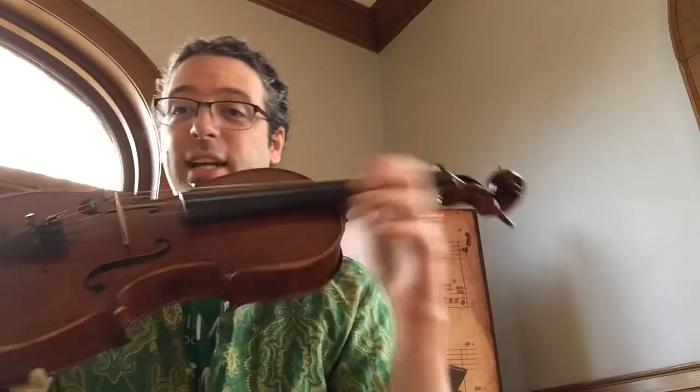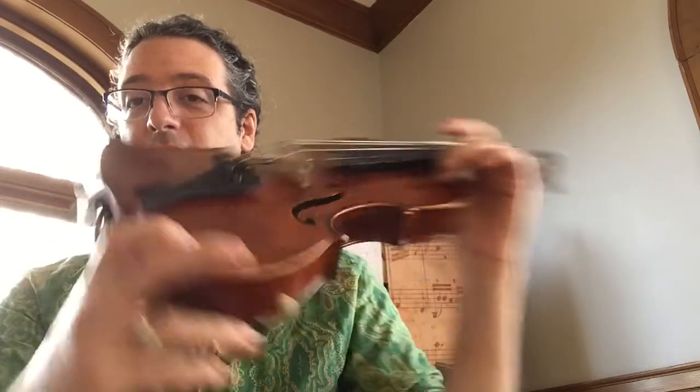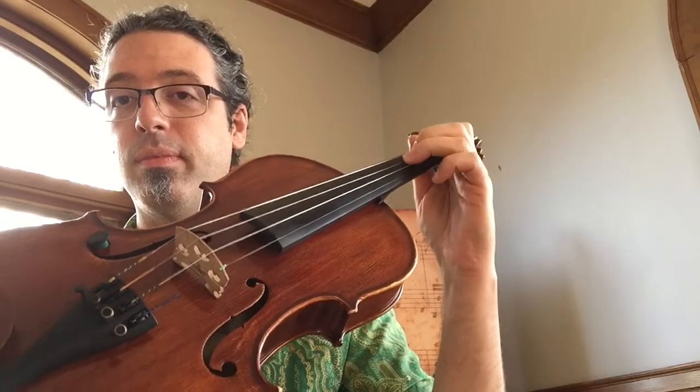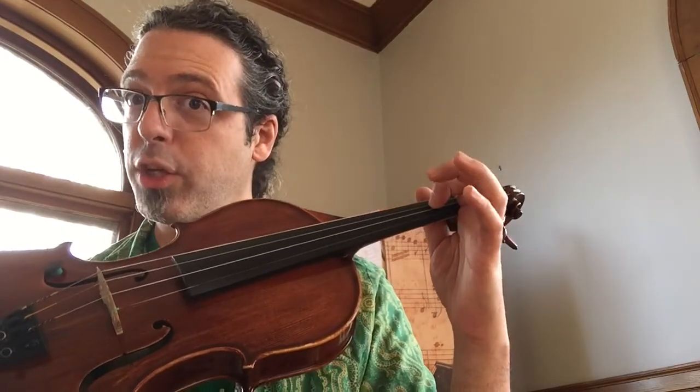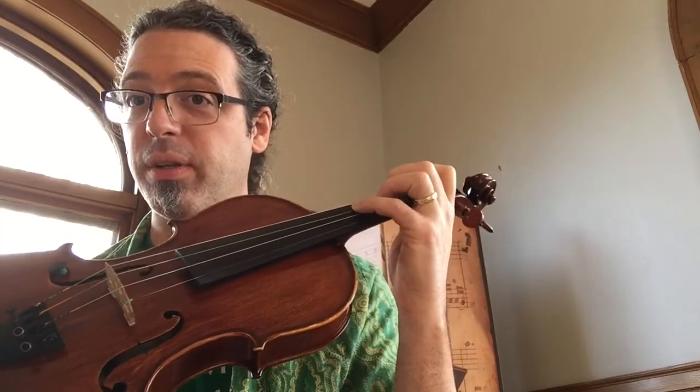Number three: even with the hand high enough, sometimes our fingers get a little flat and they collapse. So keep them nice and square. I would practice this every day — 20 times each finger — and then move it to the string and practice tapping on the string too. Mr. T has been doing this for a long time with pretty strong fingers, so don't expect your fingers to make big sounds like mine yet. Keep working on them, including the pinky finger.